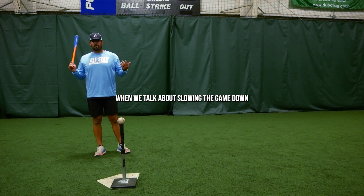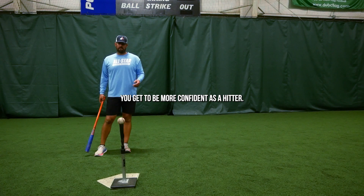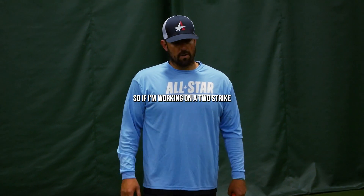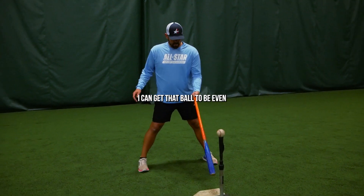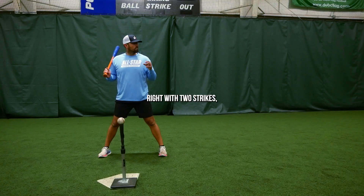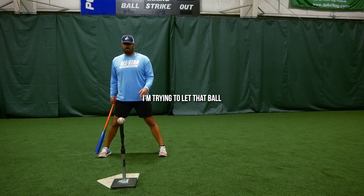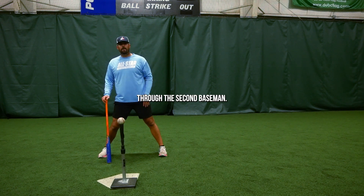When we talk about slowing the game down, as you slow the game down, you get to be more confident as a hitter. So if I'm working on a two-strike approach, I can get that ball to be even with myself here. Because as a right-handed hitter, with two strikes, I'm trying to let that ball just get a little bit deeper.